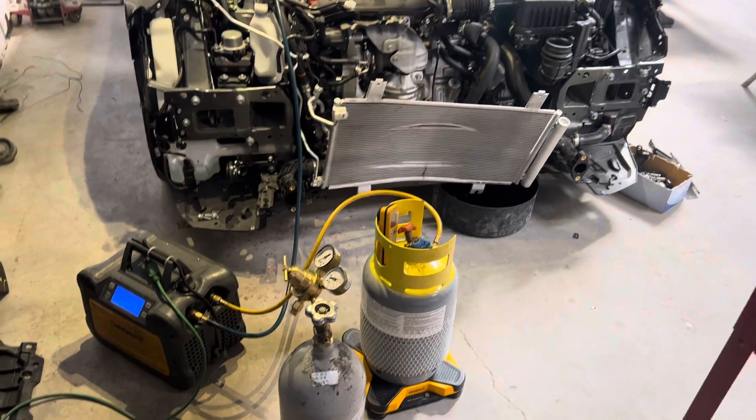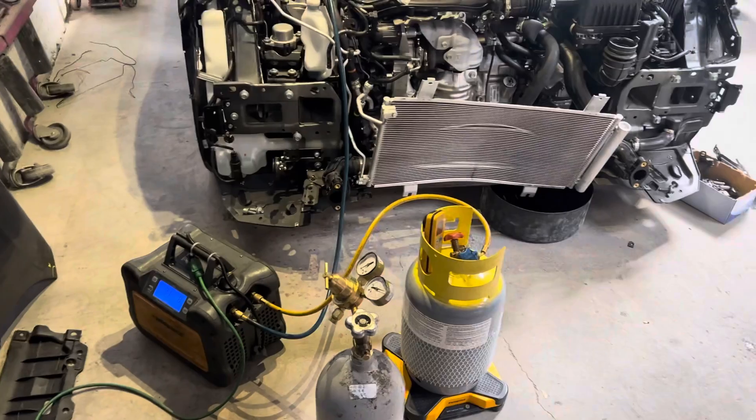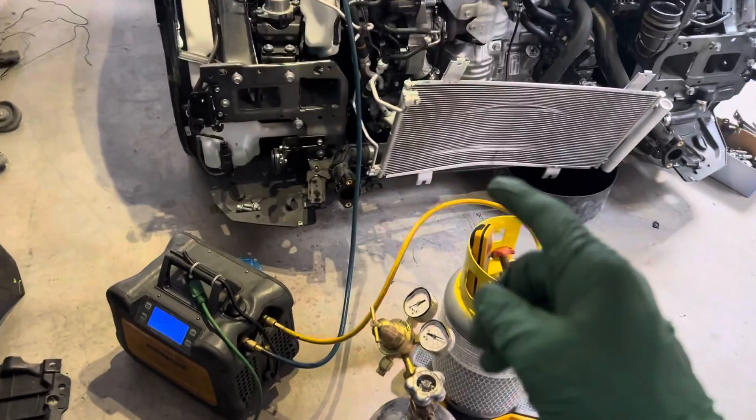2023 Honda Civic — I'm gonna get a strike for music on this video probably, but it's okay.